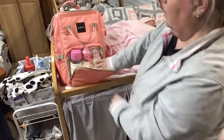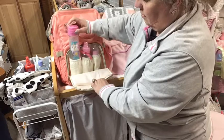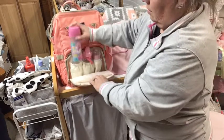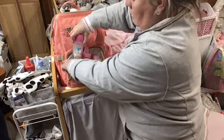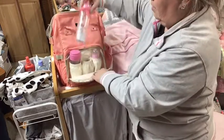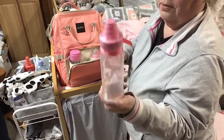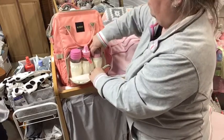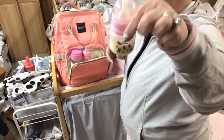So I've got three different bottles in here. I have the Playtex one — the little Playtex one. I have this one that I haven't even opened yet — so cute, it has little elephants and stuff on it. And then I have the preemie one right here.